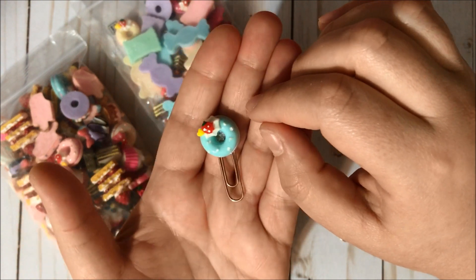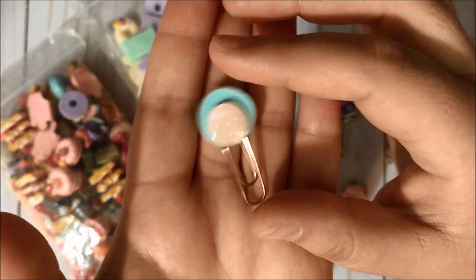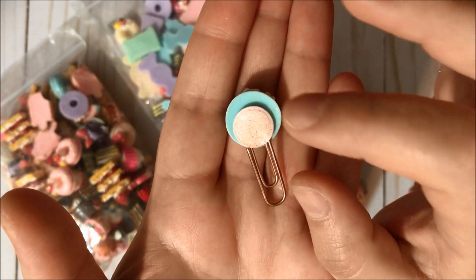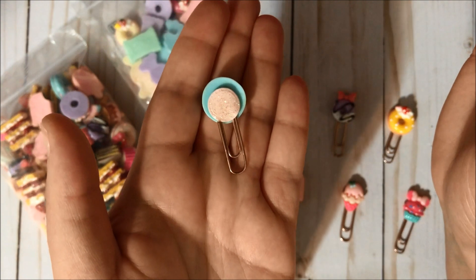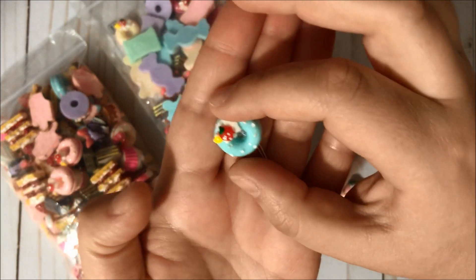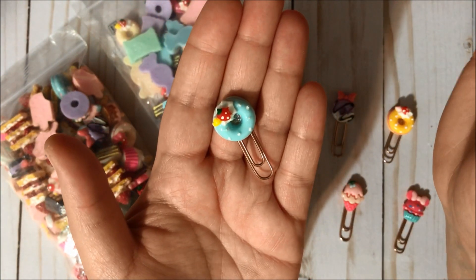I created these super cute paper clips using the sweet themed resin pieces. To finish the back, I used a small circle die and cut pink card stock from Recollections. Then I used my Stickles over it just to give it a good finish. At the center I also added some Stickles to give it a better finish — they turned out super cute!